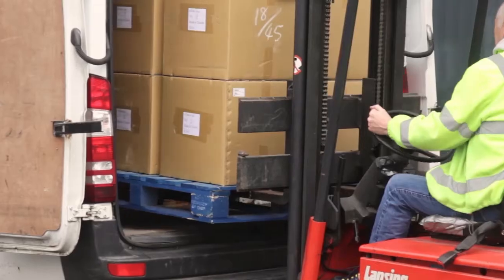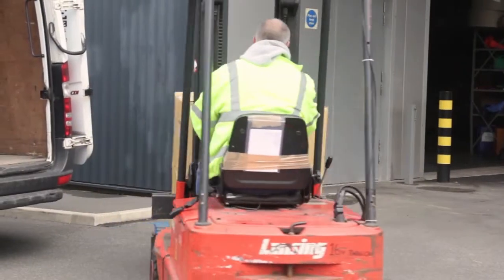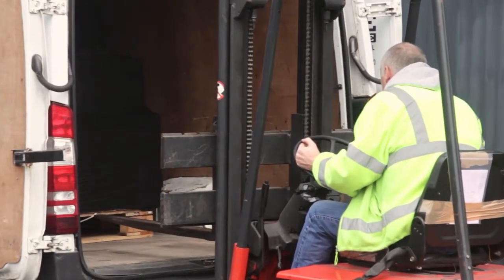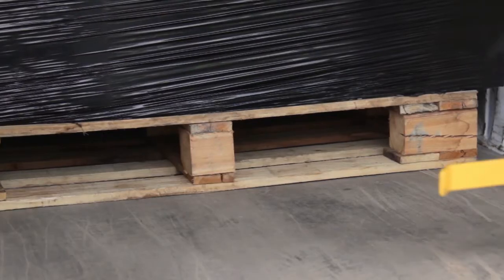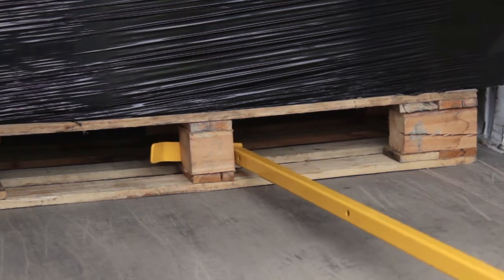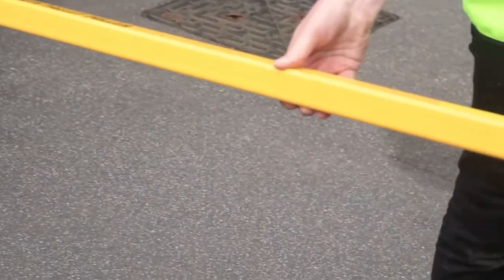The forklift truck operator removes the first pallet from the rear of the vehicle. The second pallet is now clearly out of reach for the forklift. The pallet puller is attached to the central upright of the second pallet and to a safe and secure position on the forklift truck.